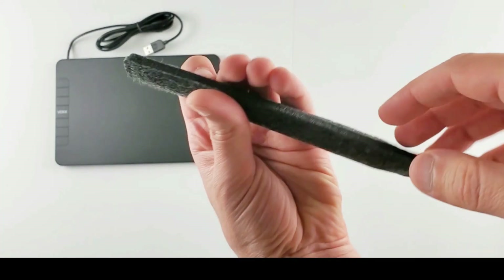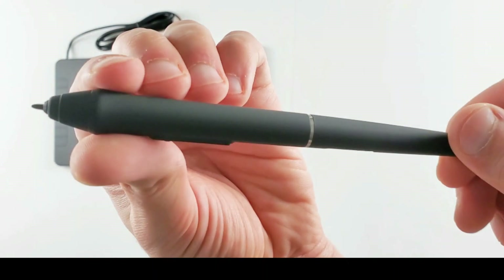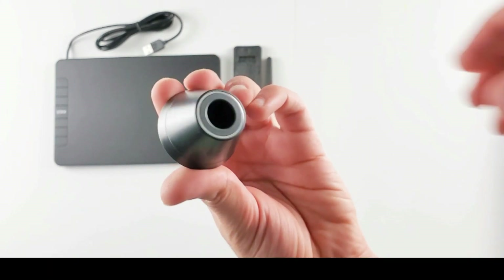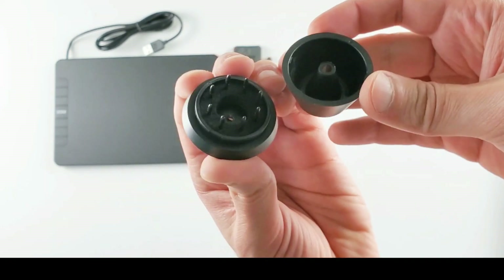The pen comes with a pouch. Here's the battery-free pen — it's looking really good and it also feels like a real pen. I like it. The width, the style — it is great. There are 2 side buttons on the pen. Here's the pen holder. It is the first time I saw a pen holder with a small size tablet. They don't usually do it, but it is great.